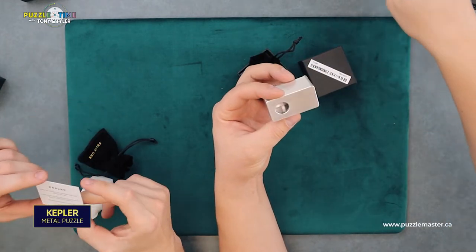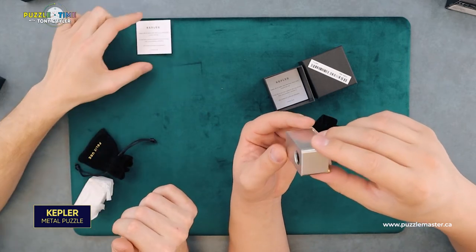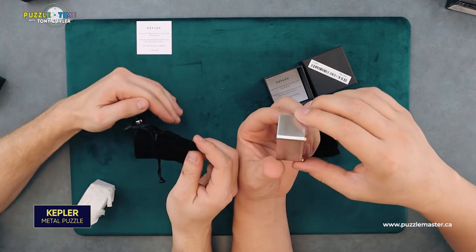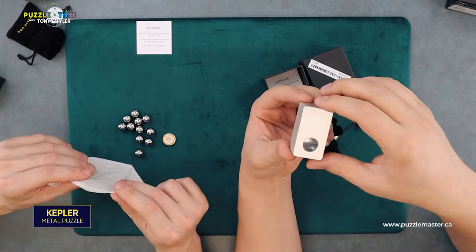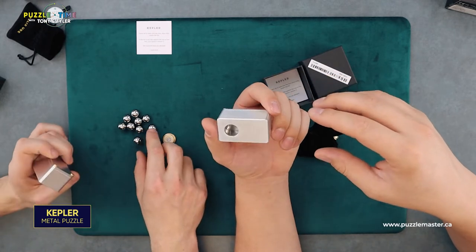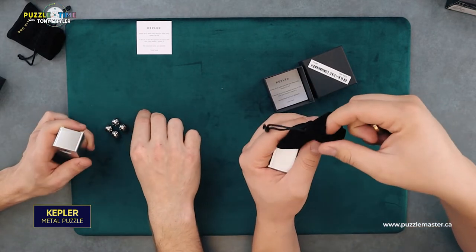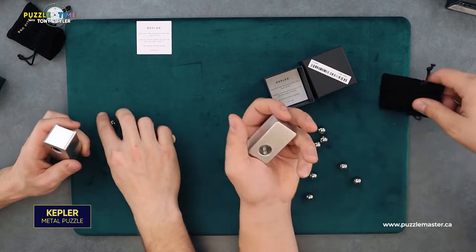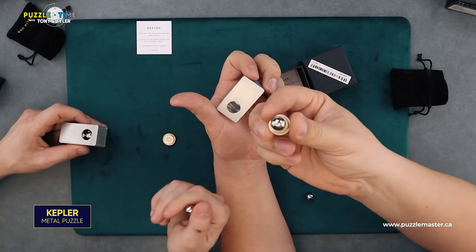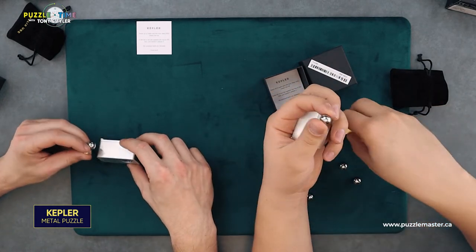And close the lid — yeah. Really cool. It's metal — machined aluminum and brass. And a nice little box. Good luck indeed. It's a level eight. Mr. Puzzle does a video on this puzzle. I watched that a little bit beforehand — I didn't watch the solution, but I watched Mr. Puzzle talk about this. He said Kepler is like a mathematical formula about packing stuff into 3D shapes or objects. And that's what you've got to do here — pack all the balls into the frame. And then it comes with the lid.